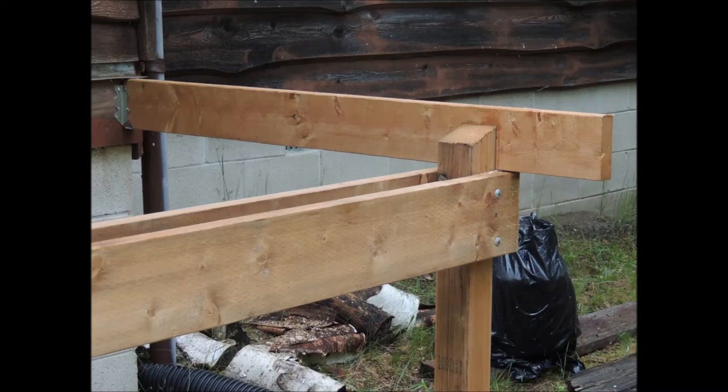Here we have two by sixes — they'll be our floor joists. We have the joist hangers mounted onto the ledger plates. All our fasteners are galvanized so they won't rust.